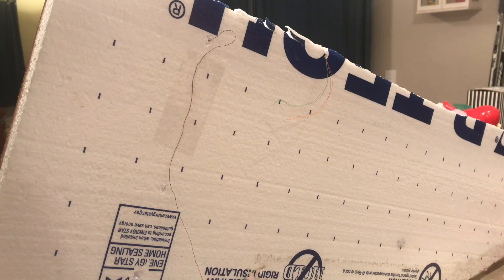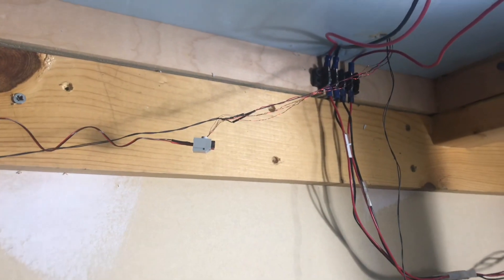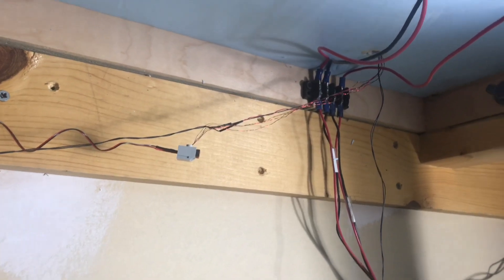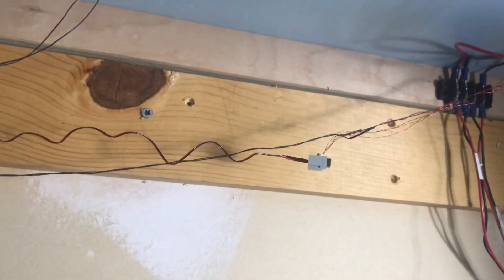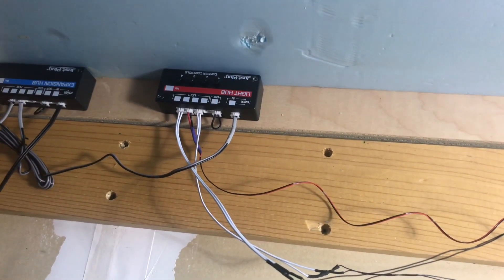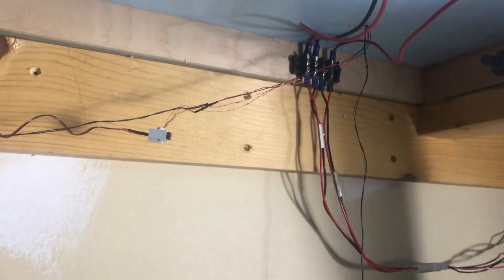Once we get the light wires threaded through to the underside of the layout, we take them, connect them to the Just Plug connector, and then move them over and plug into the Just Plug lighting module. That's pretty much all there is to it.